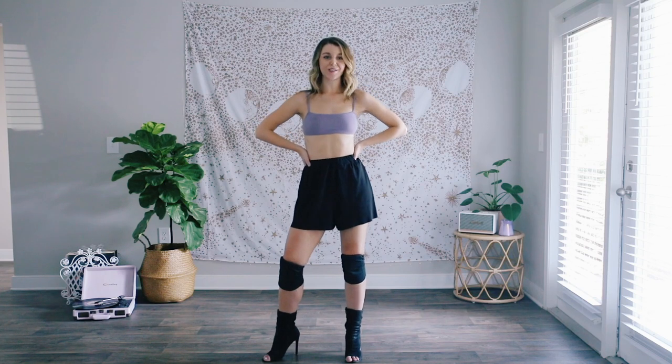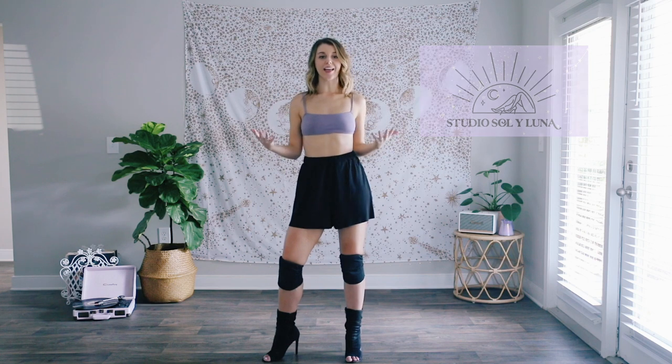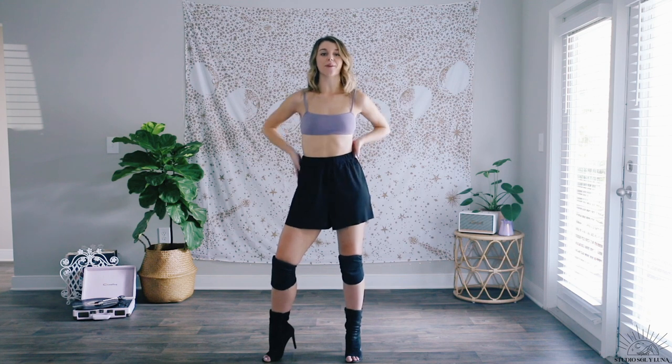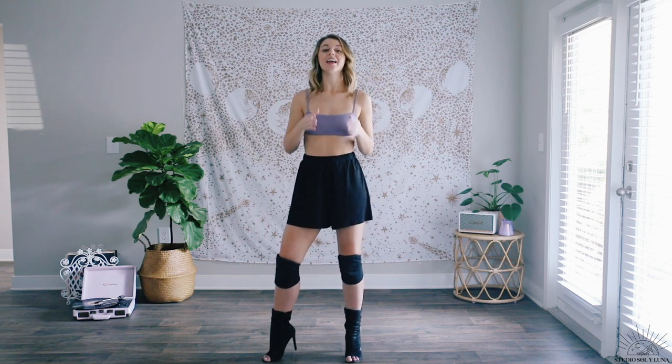Hello everyone and welcome back to Studio Sully Luna. My name is Ashlyn and today we are going to be learning a heels routine to Positions by Ariana Grande. If you have not listened to her new album, you need to because it is so good and I just want to dance to all the songs on the album. So we will start with this one — it's a very sexy, fun routine.